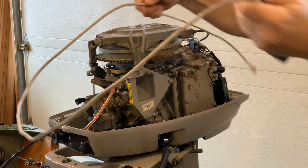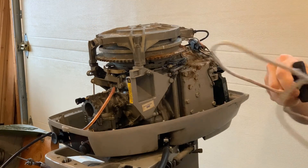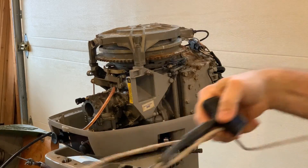Welcome! Our recoil starter broke. It's only 40 years old. Let's see what's involved in fixing it.